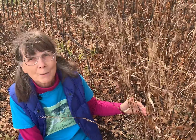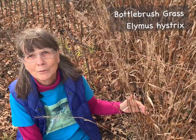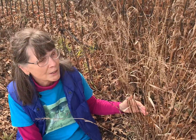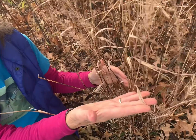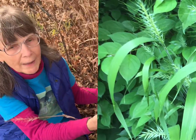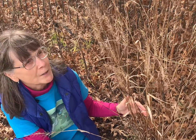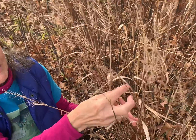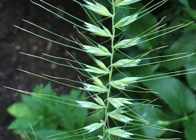The first is bottle brush grass. This is a cool season grass that will get off to a good start early in the growing season. It has long strap-like green leaves which will provide nourishment to the caterpillars of both the pearly eye butterfly and several species of moths. The outstanding ornamental feature of this grass, of course, is the inflorescence — that's the technical term for the flower head of a grass.